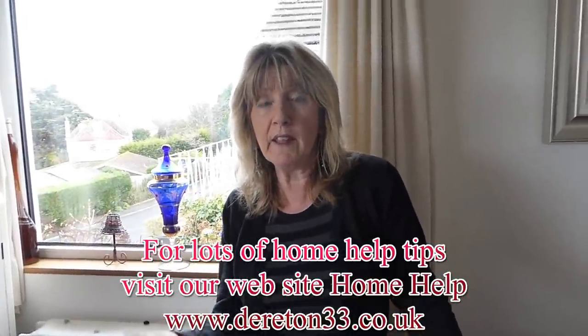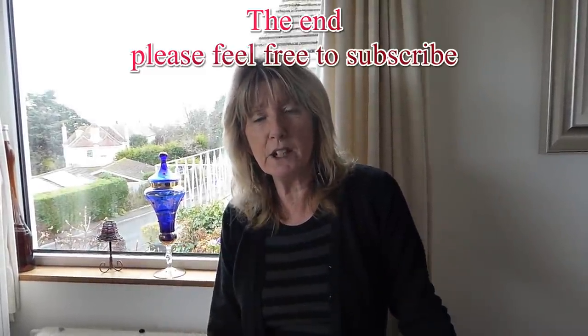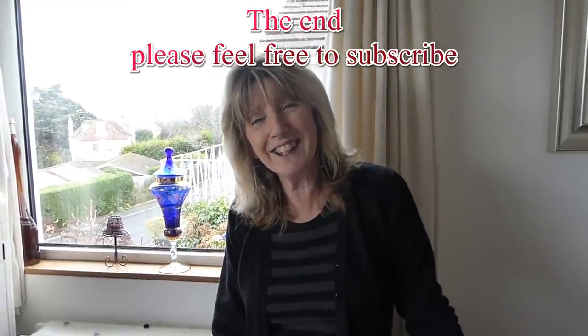I hope that's of some use to you. We've got amazing clothes these days and they cost a lot of money, and sometimes they are just hand wash. The newer models of washing machines are great with delicate settings, but if you've got an old one like me, that's the way around it. I hope that's been of some help — please tune in to Derriton 33, thank you.